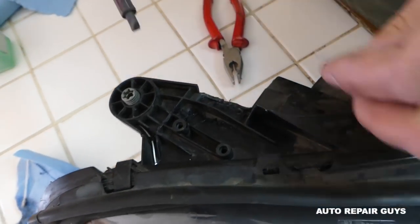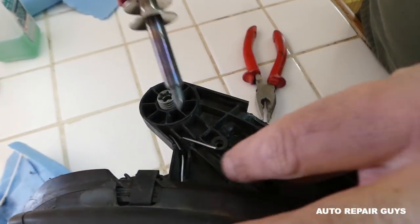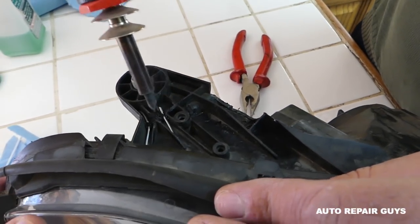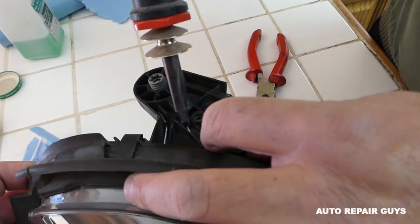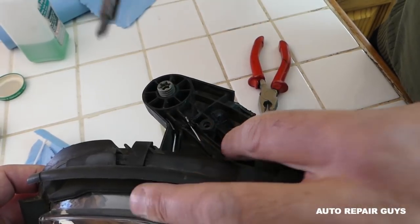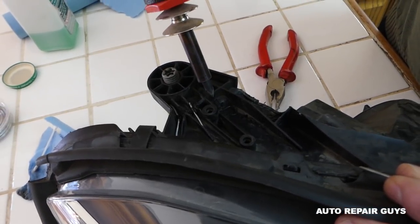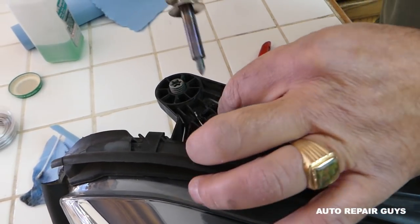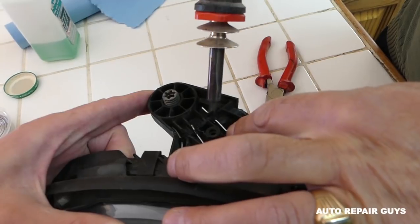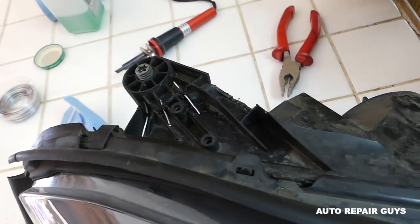When you hold the wire like that, it gets hot and actually goes into the plastic. We're going to do one more reinforcement wire so it holds the two pieces together well. Let it cool for a little bit and see what else we need to do.